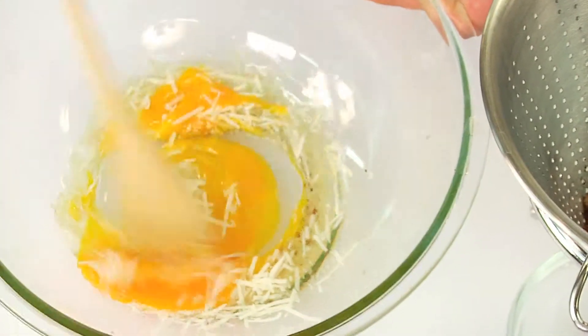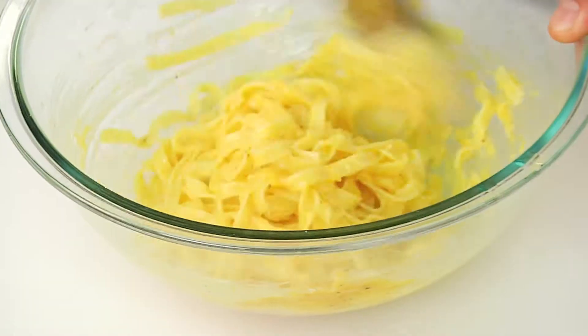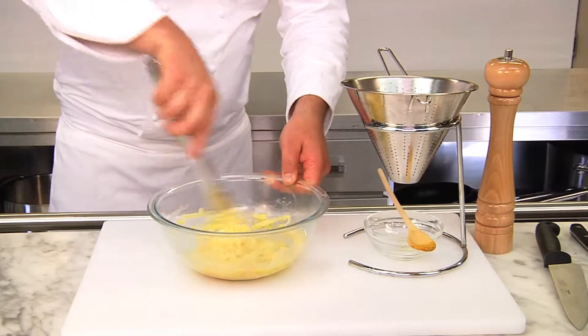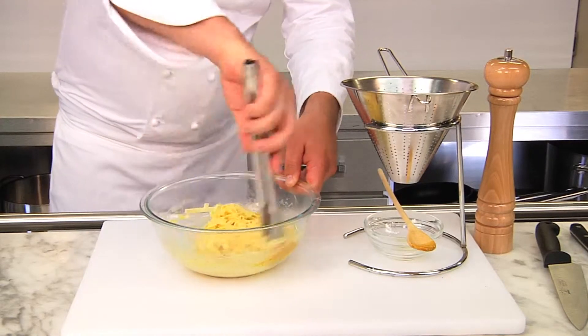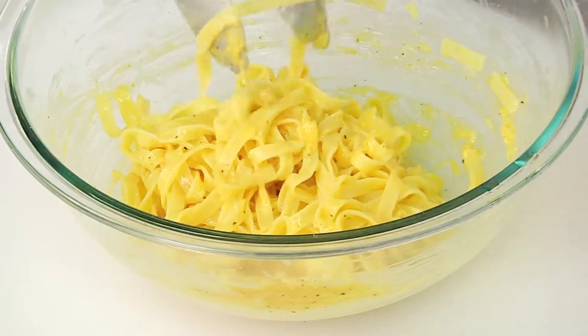We whisk it with the egg yolks in a bowl. Now we put the noodles into the egg mixture. Our tip: tagliatelle or fettuccine are a good choice because they take on the sauce especially well. We stir everything well. In this way the remaining heat of the noodles cooks the eggs perfectly.